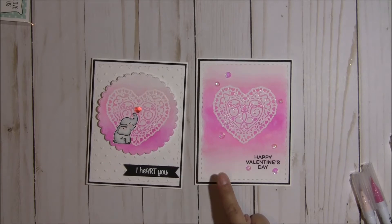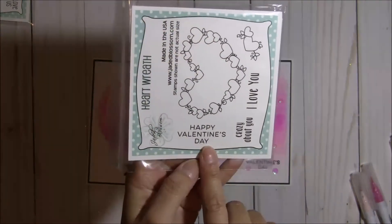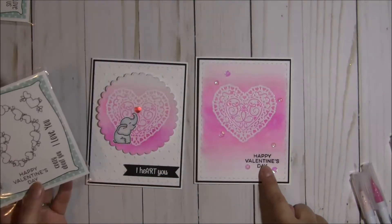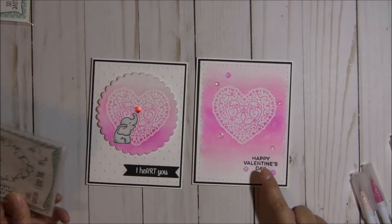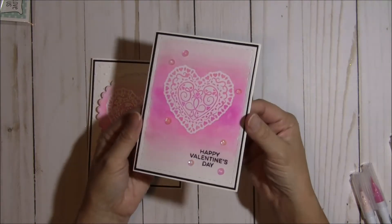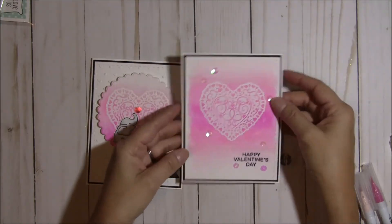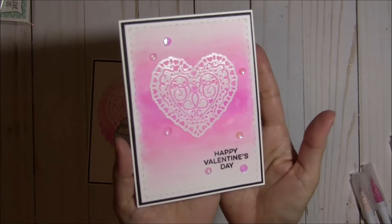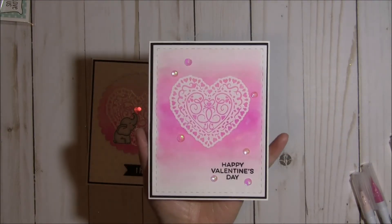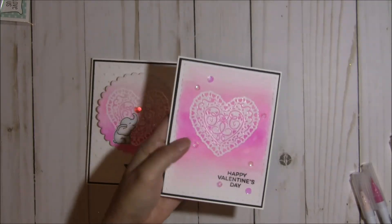For this one I used the sentiment from this set right here — it's called Heart Wreath. You get these really cute sentiments, and I used the Happy Valentine's Day. I stamped and embossed that. And then finally I just randomly added some clear iridescent sequins to give it a little something. I think that one turned out really pretty. I kept it on the simple side, so there's not a lot of layering. That is the first card that I made.